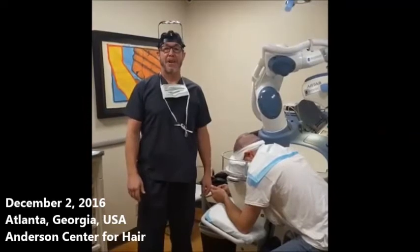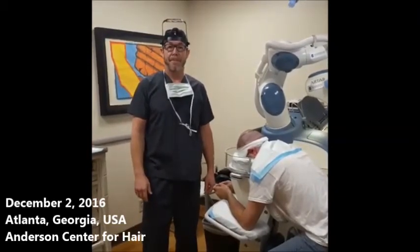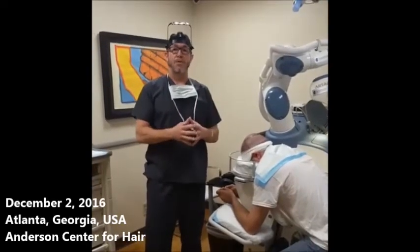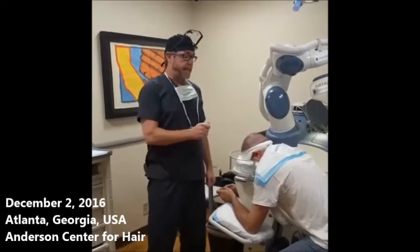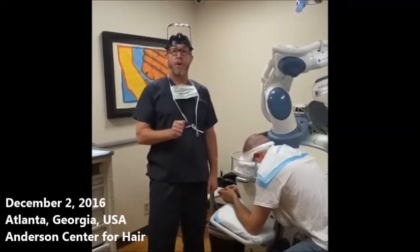Good morning. My name is Dr. Ken Anderson. We're here at the Anderson Center for Hair with today's patient, James. This is part of an ongoing series of techniques in ARTAS robotic hair transplant surgery, and today I'm specifically going to talk about the length of the hair that is optimal for the robotic procedure.